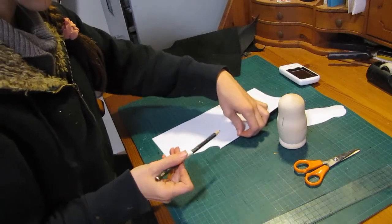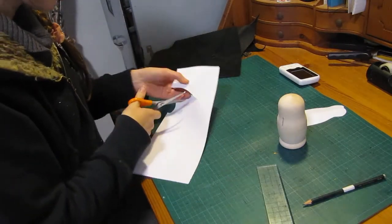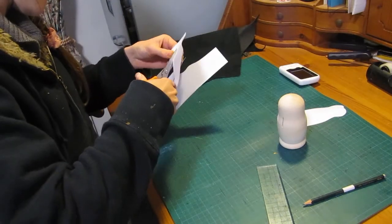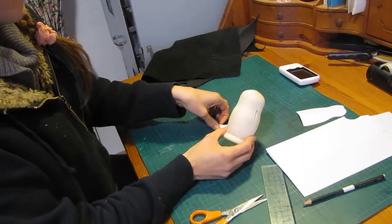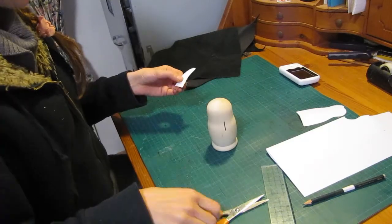Now you can see me making the shape of the wings. Now I'm testing it out and adjusting it.